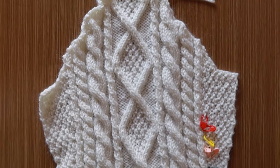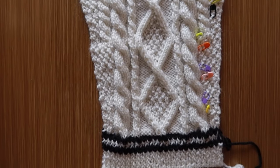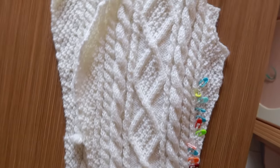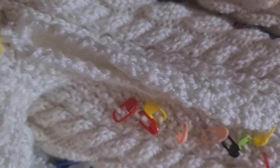The finished sleeves should look like this — then make another one. After finishing the sleeves, I attach the sleeves on the body and sew all the side seams together.